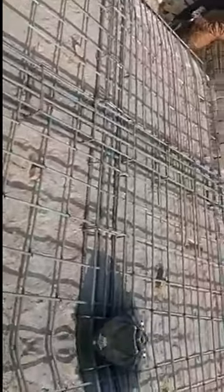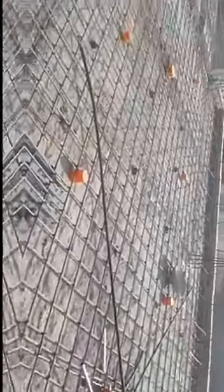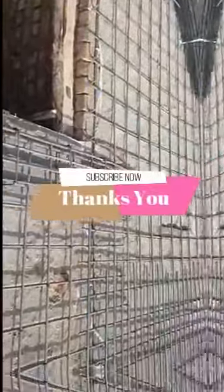Before doing concreting, you must check all the electrical works and conduits and the plumbing works, to ensure it is done in a very clear way and your structure is okay for concreting. Thanks for watching.